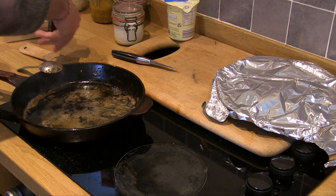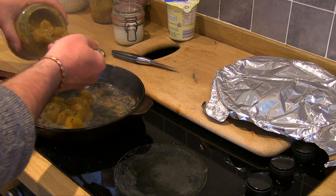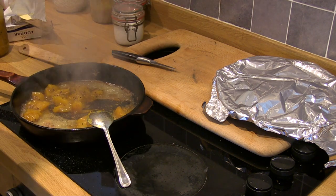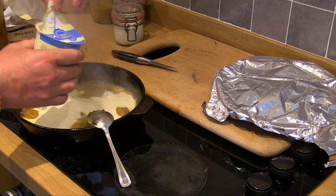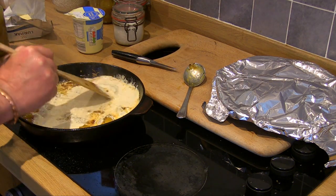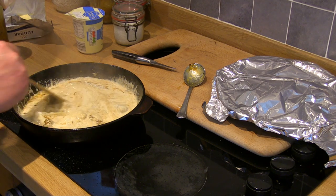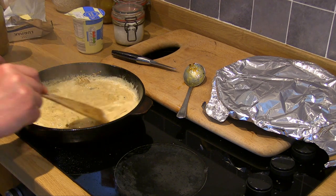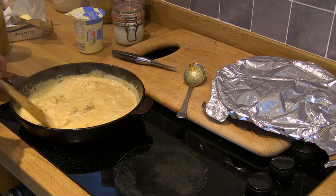And now for the sauce — the sauce is nice and easy. This is a mango chutney. That's all the goodness from the partridges at the bottom of the pan. Looking absolutely delicious. Once the sauce has started to thicken up, we'll plate up.